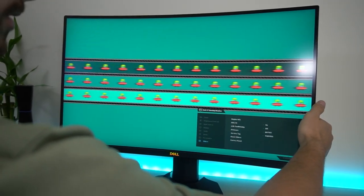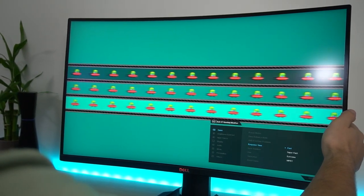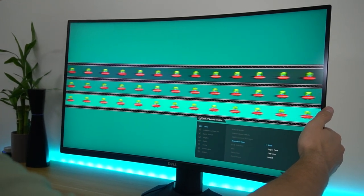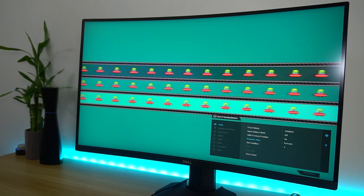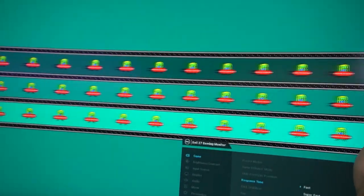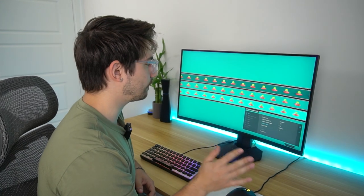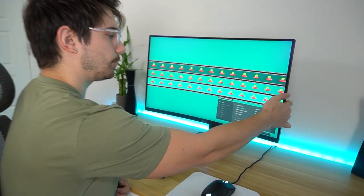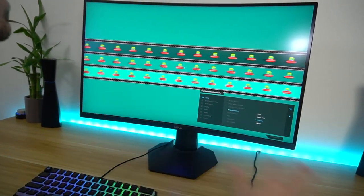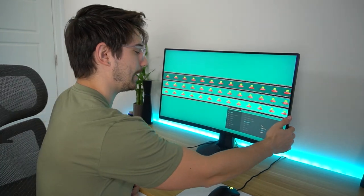Going through the response time settings: currently at Fast, which is the slowest. Going down to Super Fast, then Extreme — the difference between all of them is insane. Fast is totally different. Extreme really brings down the ghosting a ton, especially for a VA panel. Really actually very impressive. The setting to use is Extreme — Fast, Super Fast, Extreme — set it to Extreme. I'm not seeing any pixel overshooting or inverse ghosting, so Extreme is absolutely the one you want basically all the time. For a VA panel at this price point, that's a really small amount of ghosting — really good.